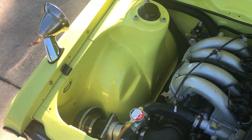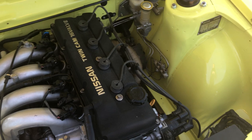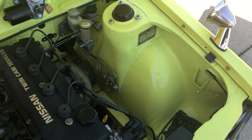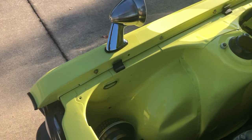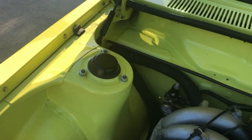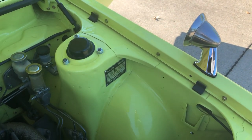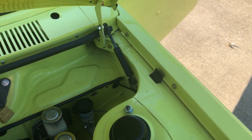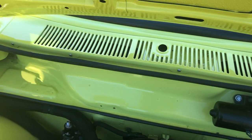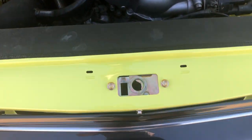The engine bay was also media blasted — there was no rust or anything to worry about there. We did remove the battery tray, which was about the only bodywork needed after media blasting. It was then finished in the 068 original yellow. Every rubber piece you can buy for these cars was replaced — every new rubber piece, bushing, isolator, bump stops. All the hardware has been replated or replaced.